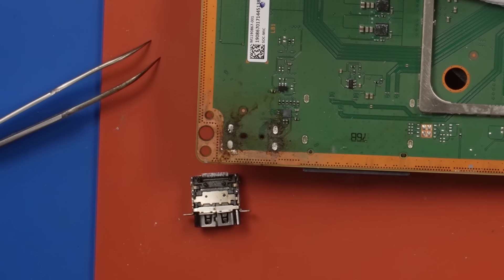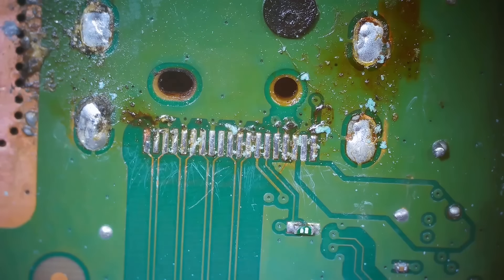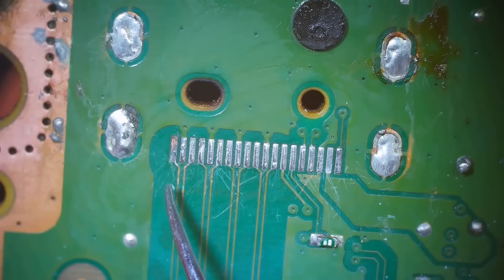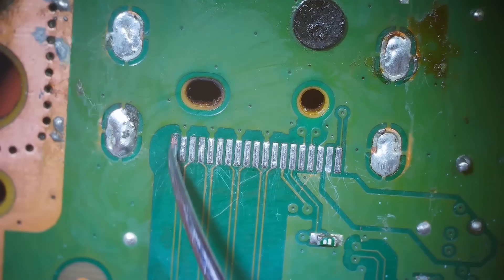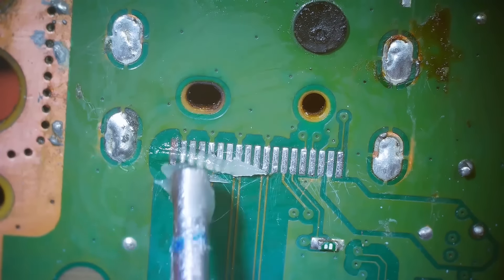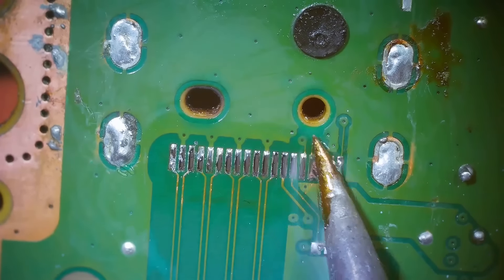Now we need to inspect these pads under the microscope. I'm going to clean this up a little bit so we can inspect these pads really well. This is the pad we were having trouble with — it's a little strange that there's copper showing right here, so I'm going to add some solder to that. But other than that, all the rest of these pads look good. I feel pretty good about just putting a new port on here. I'm going to add some fresh solder to these pads, then we'll install the new port.